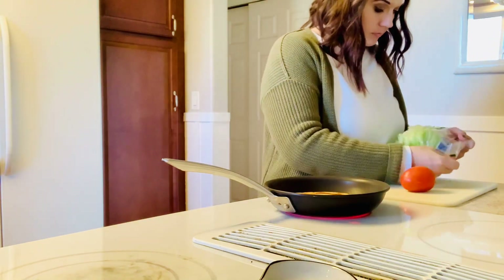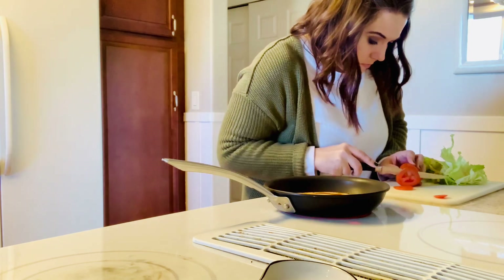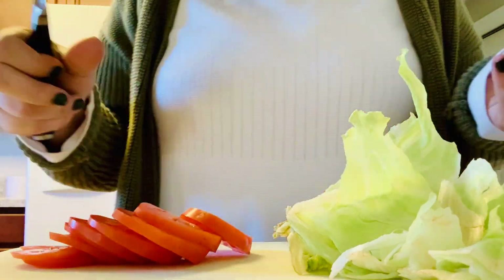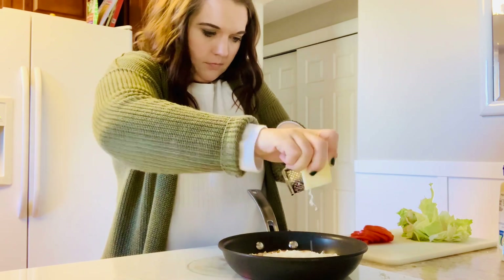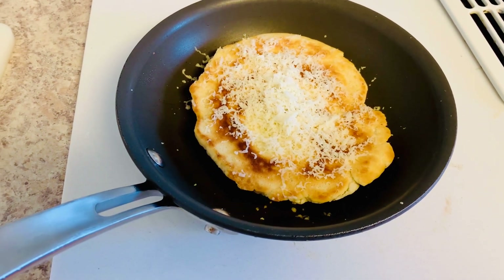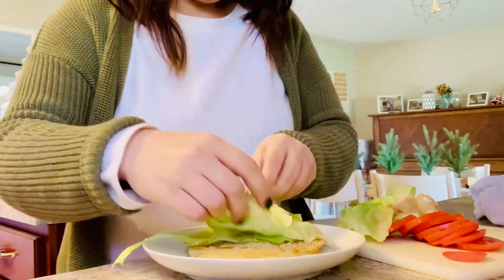These flatbreads can be topped with whatever you have laying around — if you have bacon, if you have lunch meat, if you have an assortment of different vegetables, it doesn't really matter what you top them with. I just use any excess ingredients. I had some roma tomatoes, some iceberg lettuce, and some asiago cheese that was in the refrigerator that needed to be used up. I just went ahead and sliced up the tomatoes and grated the cheese right on top of the flatbread while it was cooking in the fry pan to allow it to melt slightly.